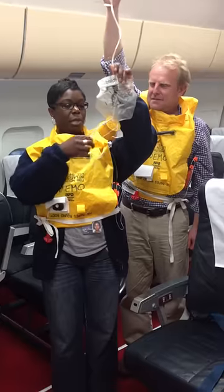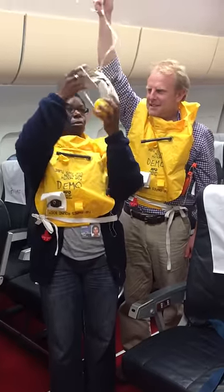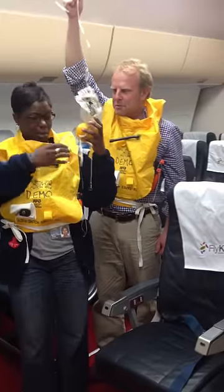Oxygen mask: when it falls down in front of you, remember to put it on yourself before you put it on any small children. So it falls down and you just put it over your head.